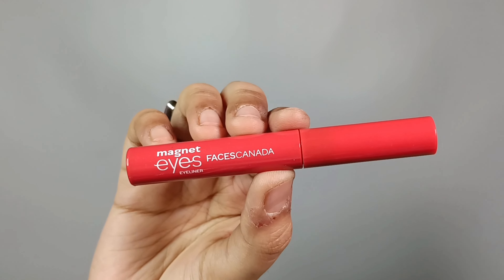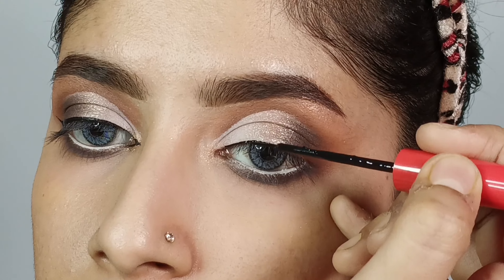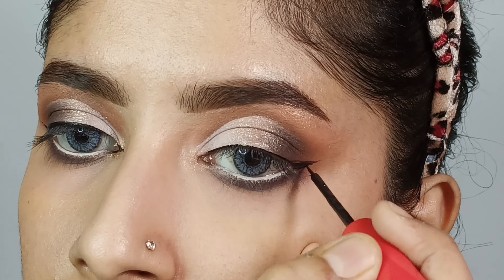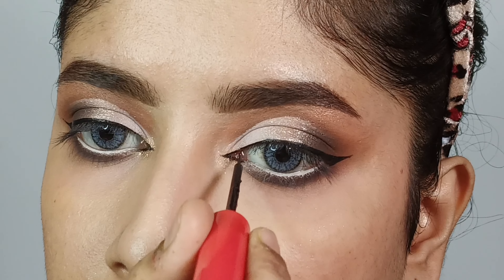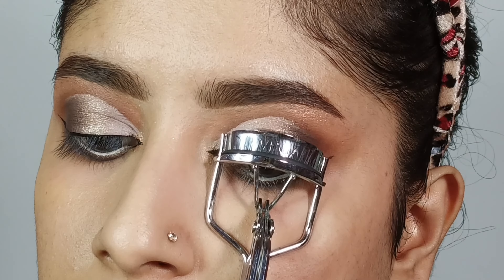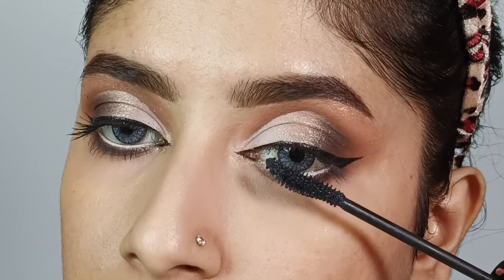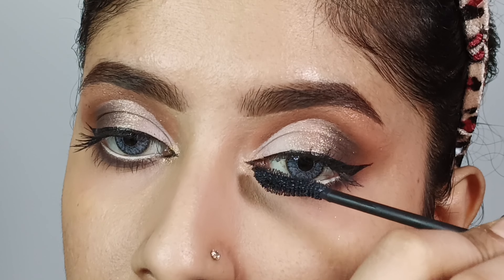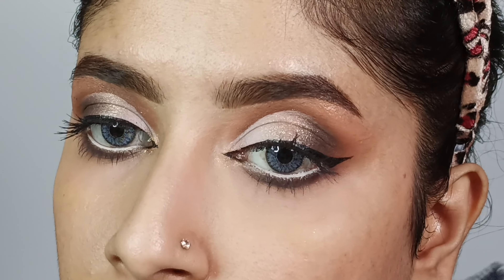Next, I will apply eyeshadow eyeliner with a thin line along the upper lash line. On the outer corner I will draw a simple wing, and I will create a sharp look for the inner corner as well. Then I will apply the Essence Princess Lash mascara on the upper and lower lashes for good volume and length. This mascara gives a great length and volume effect. I will also apply false lashes off camera.